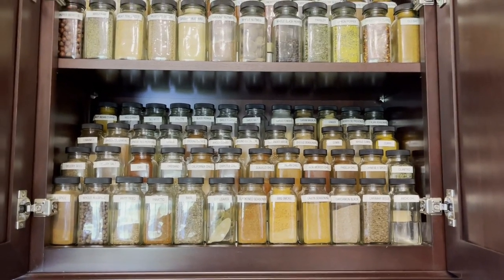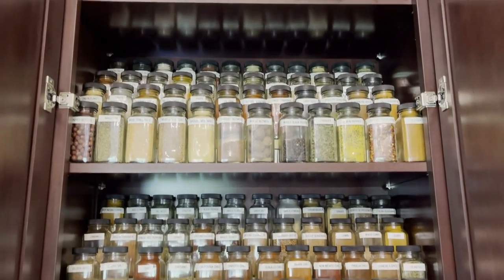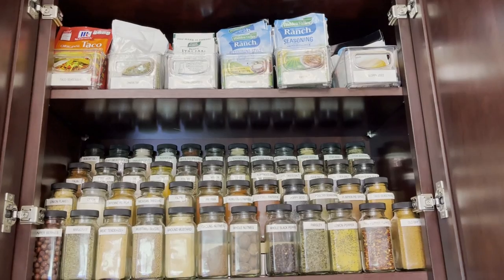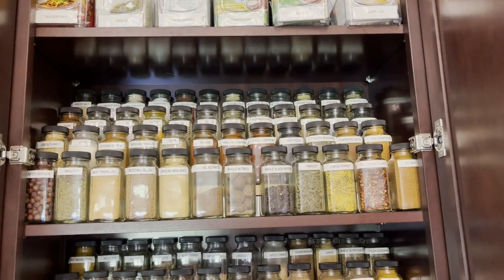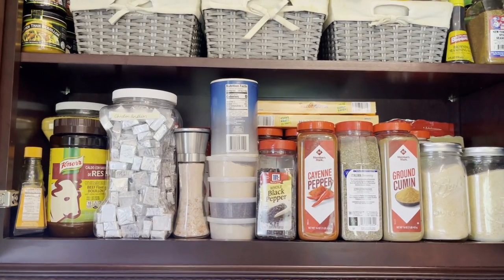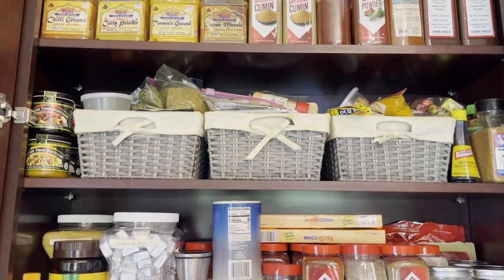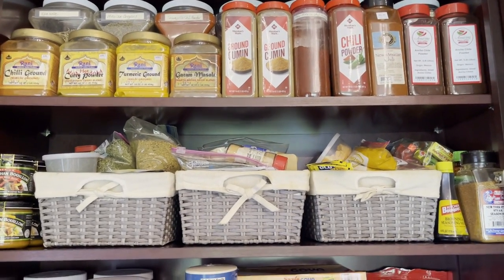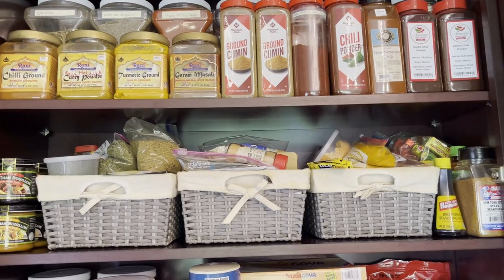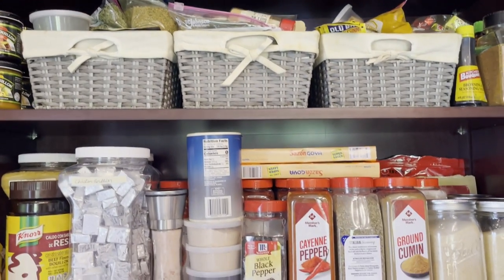I keep my spices right to the right of the stove, alphabetized because it's easier to find things. On the very top I have some seasoning packets — when I buy new ones, I put the new ones in the back and push the old ones forward so they rotate. To the left of the stove I have more spices, with overflow in three baskets. Some things I buy in bulk, like Mexican chili peppers, epazote, and Mexican oregano, and I also have some Indian spices up there.